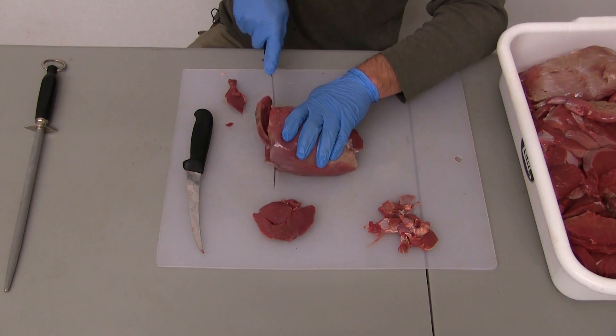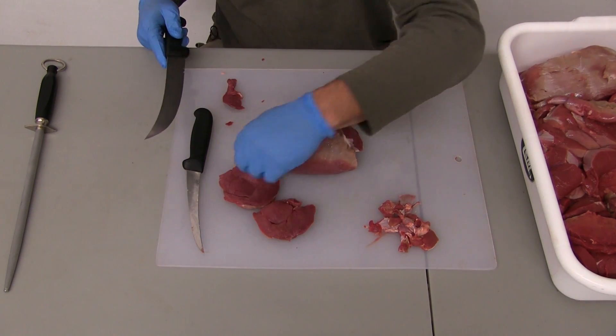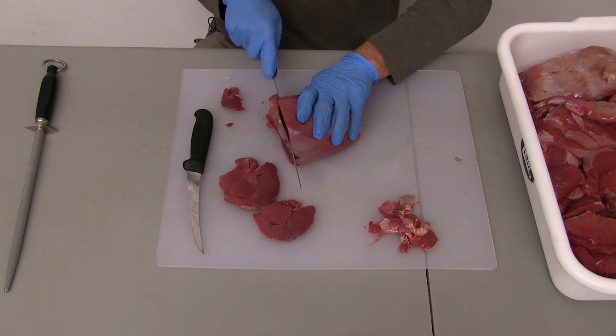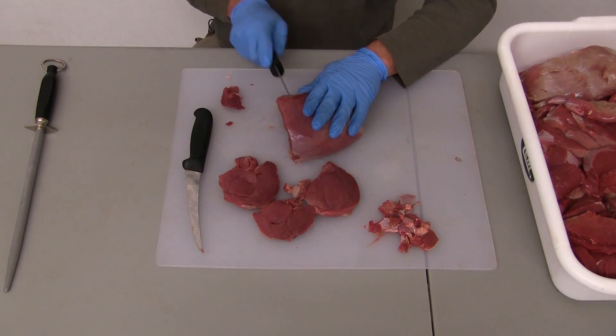Excellent piece of meat. You can see — you've probably seen beef that looks like this, your beef tips — you'll see the multiple muscles in there. Really a beautiful piece: low-fat, great eating quality.